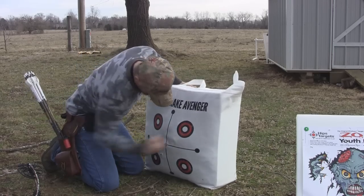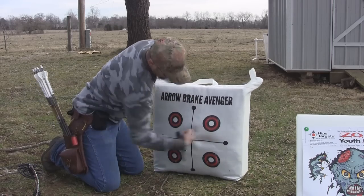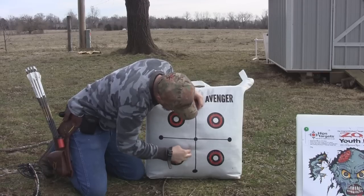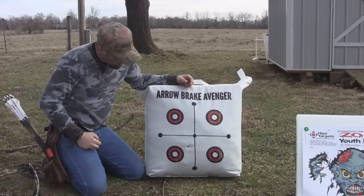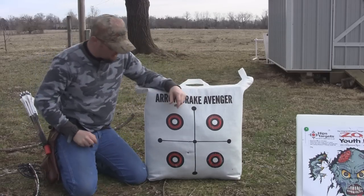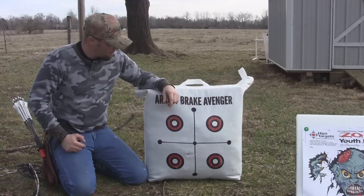I'll show you the back side of this target now. You can see I've been shooting the front side of it all day, pushing that material in there around. On the back side, for you spot shooters, you've got four spots here, and if you're adventurous there are some little bitty tiny dots on there you can shoot at as well. I'm not a spot shooter — I just don't have the skill to focus on a spot that small. So I shoot the deer side more than anything.